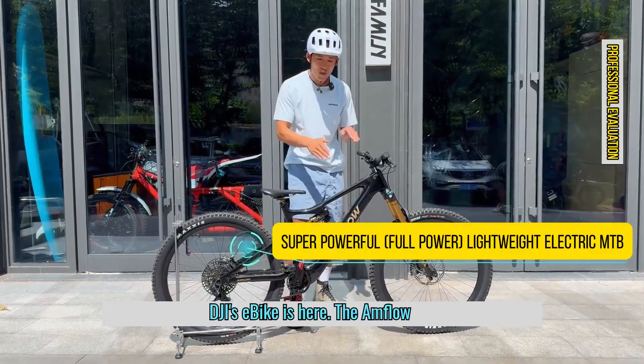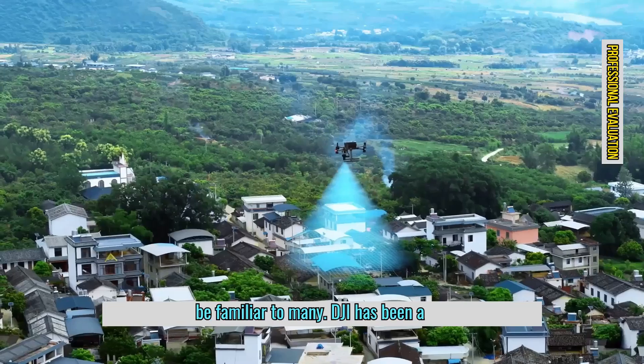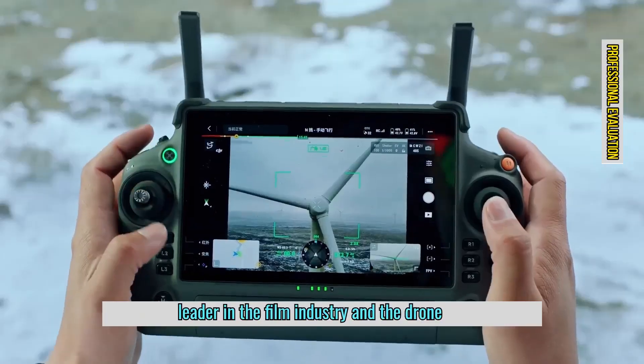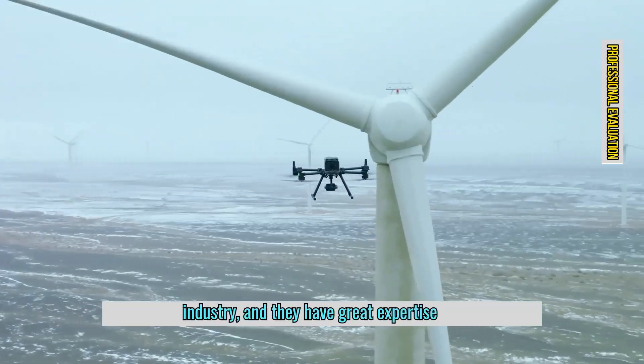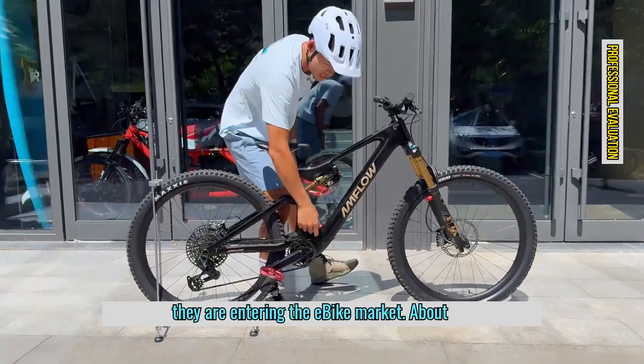DJI's e-bike is here. The Amflow brand, incubated by DJI, should be familiar to many. DJI has been a leader in the film industry and the drone industry, and they have great expertise in electronic control systems. This time, they are entering the e-bike market.